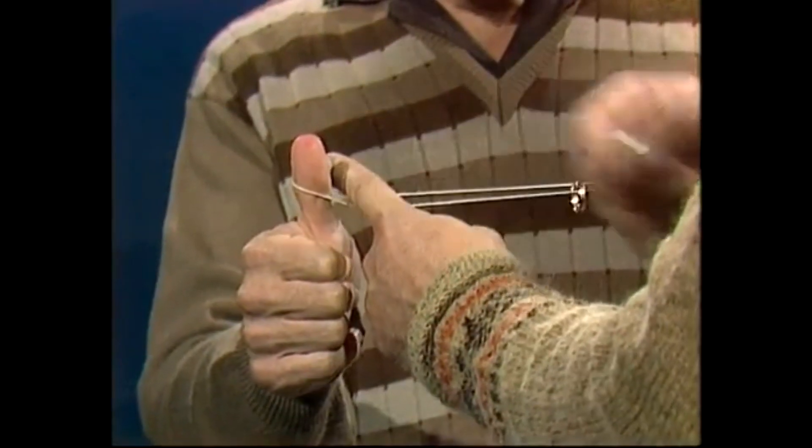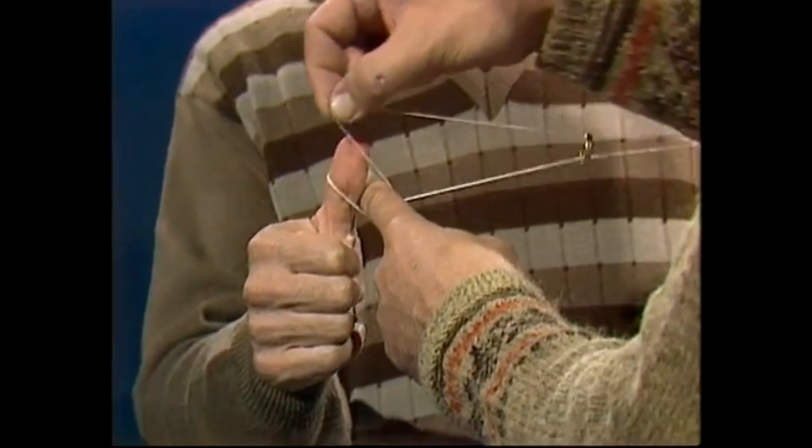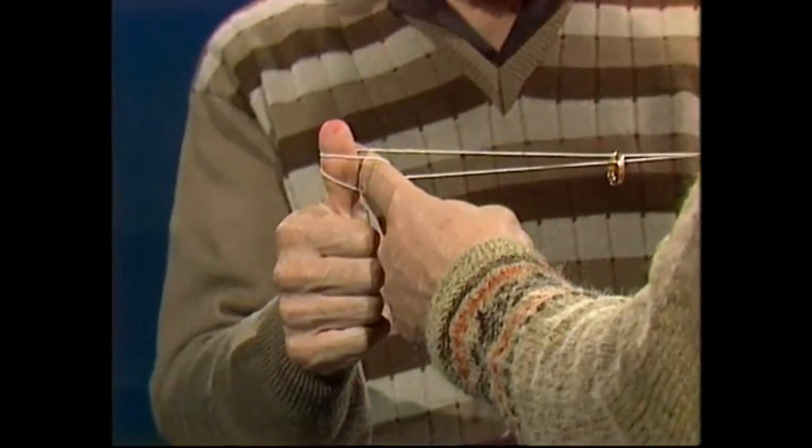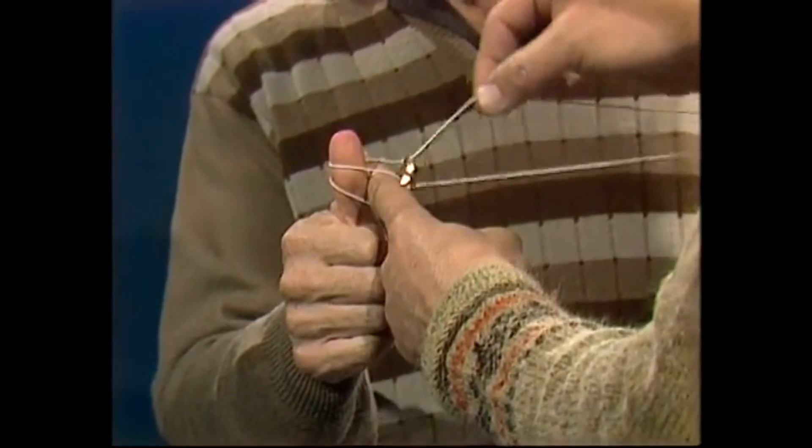That will be difficult. It will be. And here's how I do it. First of all, so I can't cheat, I'll put my finger there — I just cannot lift the string over your thumb. In fact, to make it even harder, I'll put the string even more securely on your thumb. Tie it down even tighter.